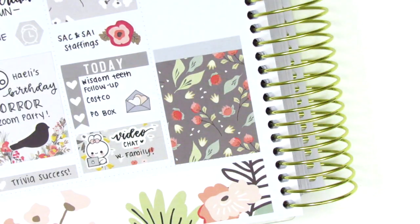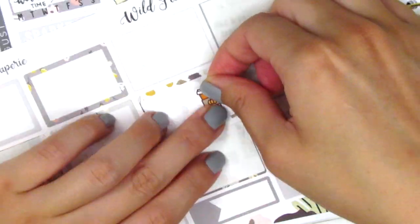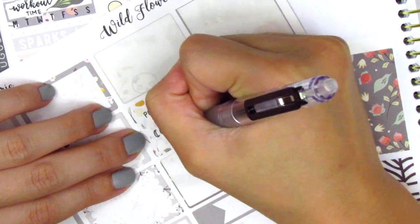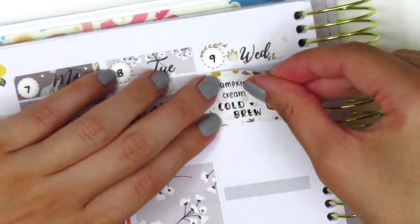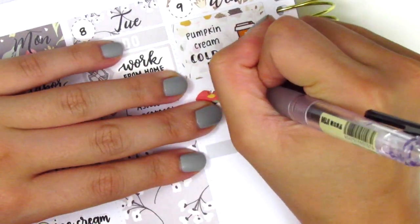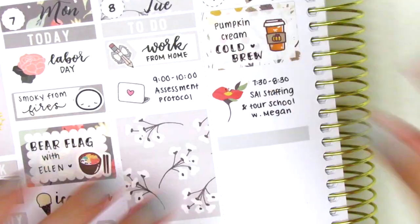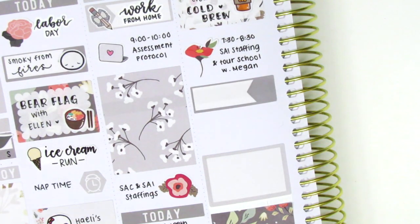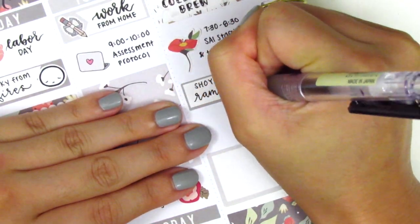For Wednesday, I placed down a full box at the very bottom, and then I decided to white out the header on top of that. Moving to the top, I first used a half box and a coffee sticker from Paper and Milk — these are the fall-themed coffee stickers. I marked that I grabbed a pumpkin cream cold brew that morning from Starbucks, which is like one of my favorite coffees ever. I then used a deco sticker to mark a meeting I had that morning, and then used a quarter box to mark my lunch. I had gotten some new ramen bowls at Costco, so to mark my ramen for lunch I used this noodle sticker from A Happy Blue Tree.